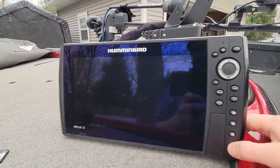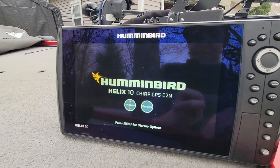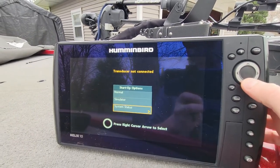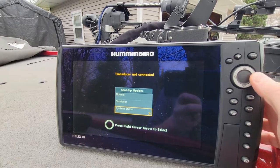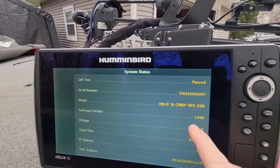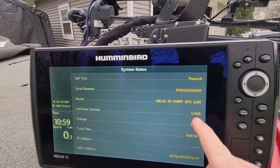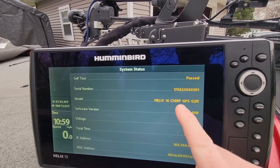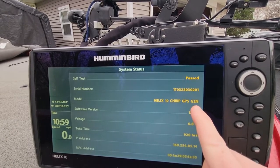Go ahead and power up the unit. When you hit this option on the screen, it says press menu for startup options, so we're going to press the menu button. Scroll down to system status and press the right cursor to look at your software version. We have 1.4, which we know is lower than what is on Humminbird's website. We have a Helix 10 GPS G2N, so let's go ahead and update it.